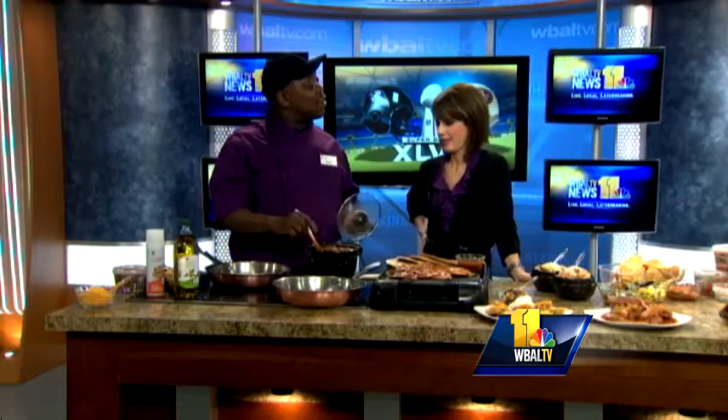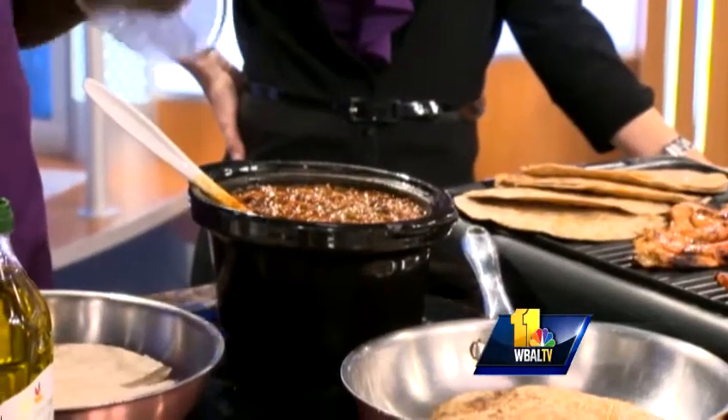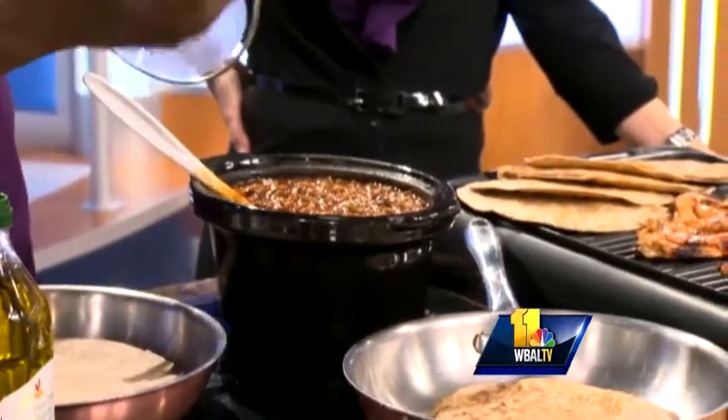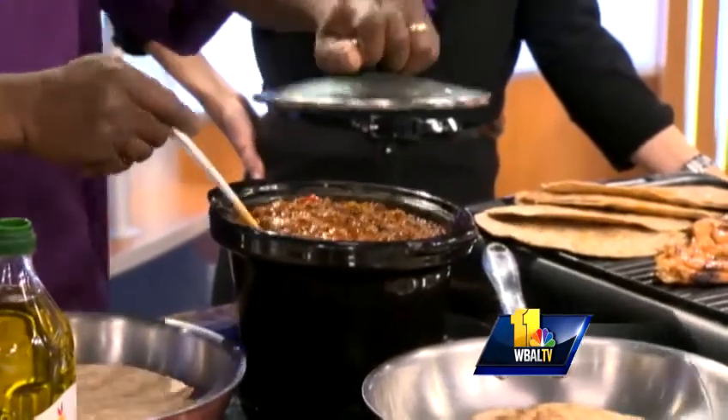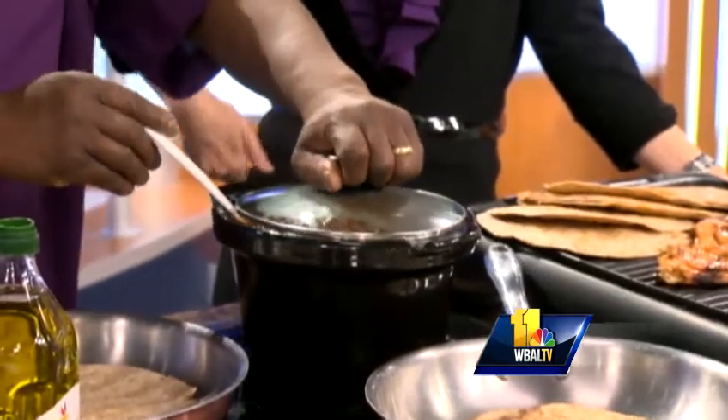Yes. Why is it healthy? Ground turkey. No oil. Browned turkey with the onions, add all the ingredients. This recipe we gave you too, which is a really good one. Just let this simmer — it'll take you about thirty-five to forty minutes. That looks good too.